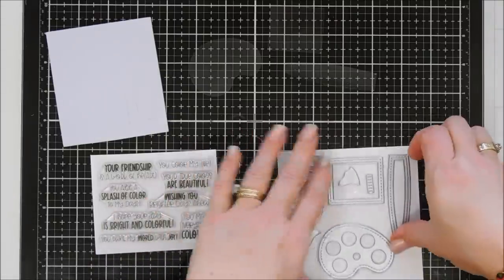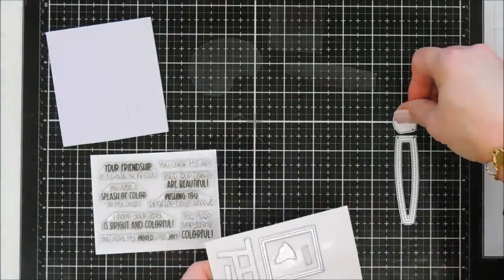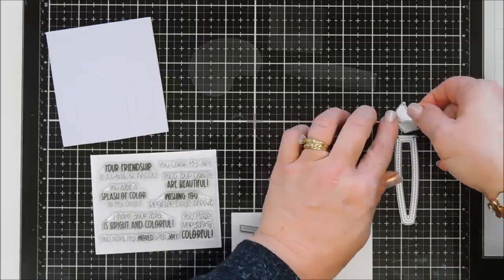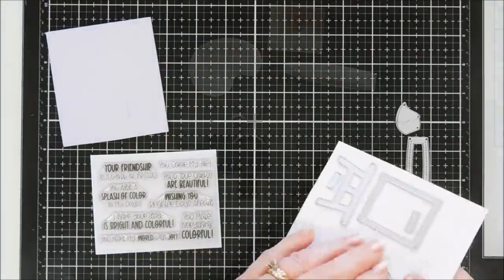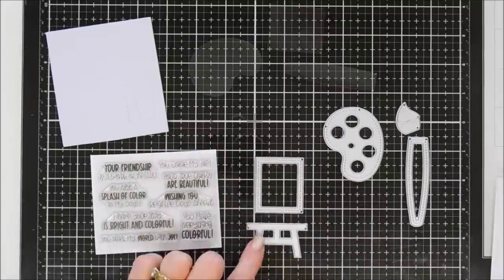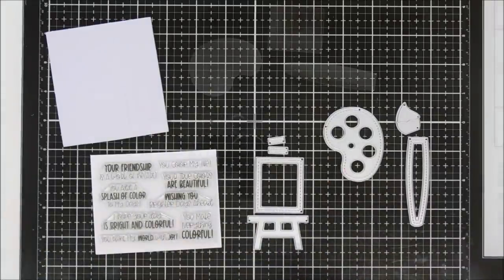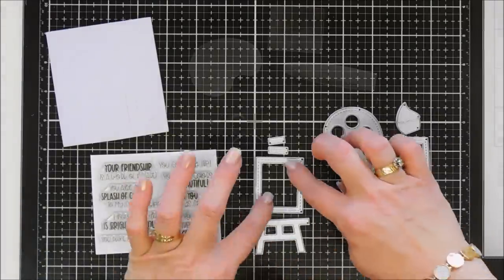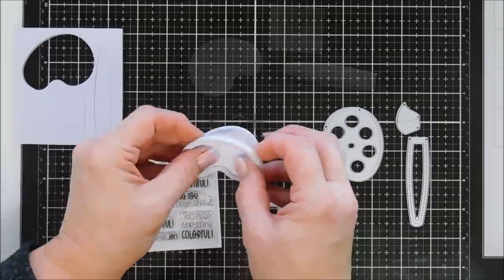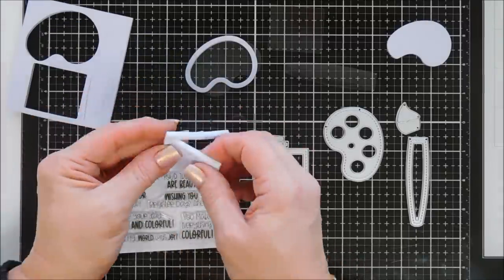You get eight dies in total. This is your paintbrush piece — it'll cut out the shaker shape of your paintbrush. You get the top brush piece and then there's a little piece that goes right on top of the brush, and you can use any color cardstock to create a painted tip on top of your paintbrush. There's your little paint palette, and then you get your little easel with your picture frame and the top of the easel. I add both tops to the easel — the larger one actually goes to the paintbrush as the base of the bristles.